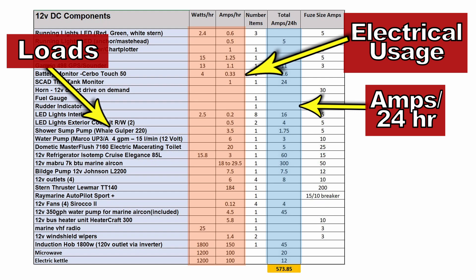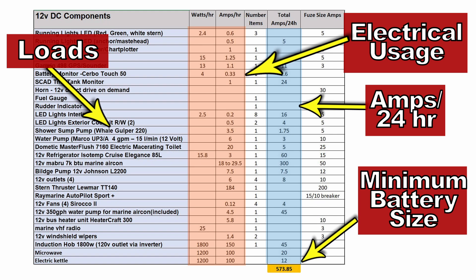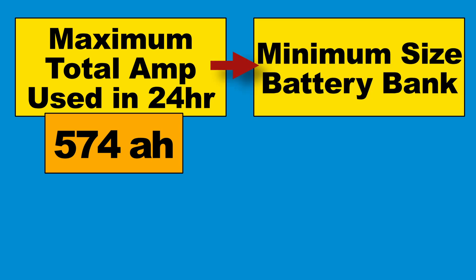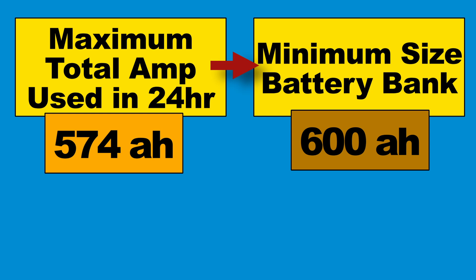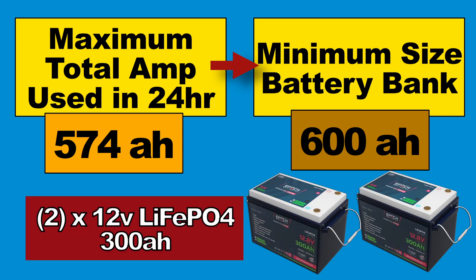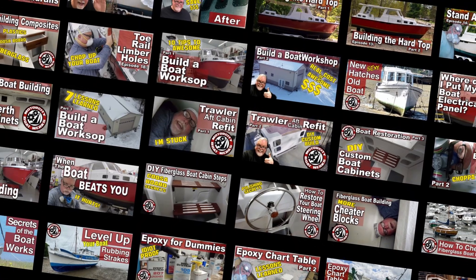In my case it's just under 600 amp hours, so I'm going to get two 12-volt, 300 amp-hour lithium iron phosphate batteries. As of this date, the only chemistry that makes sense for lithium batteries on a boat is lithium iron phosphate.